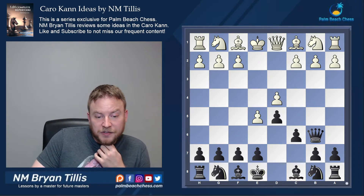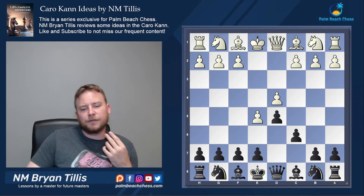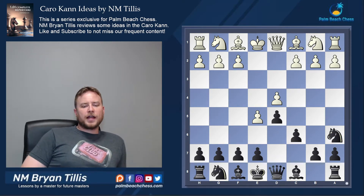Queen b6 on move three offers flexible and interesting play and cuts down on the tremendous amount of theory on bishop f5. Now on to the show with knight a6.